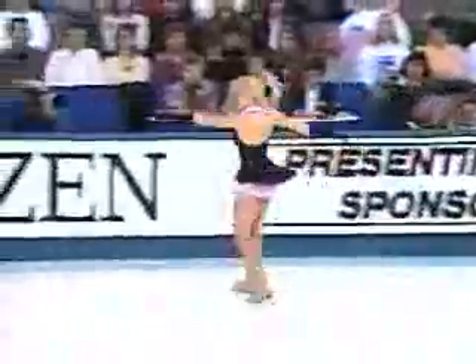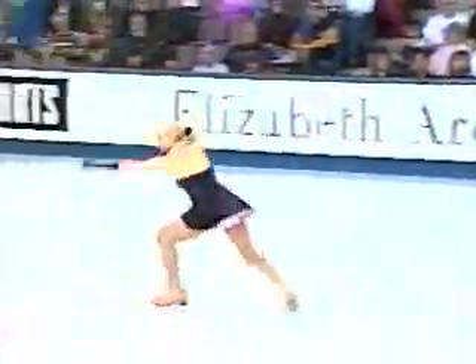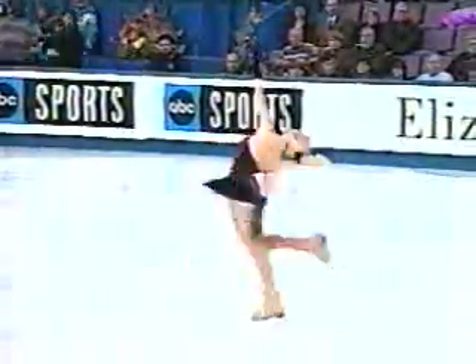This is circular footwork, one of the required elements. And the final — a layback. Very jazzy position.